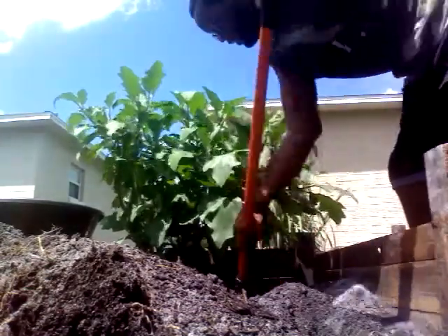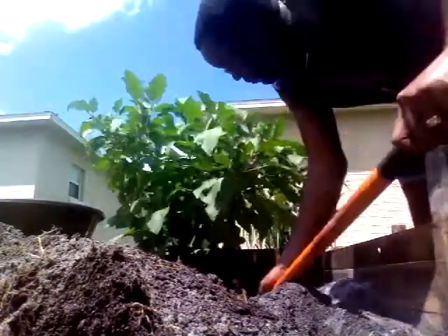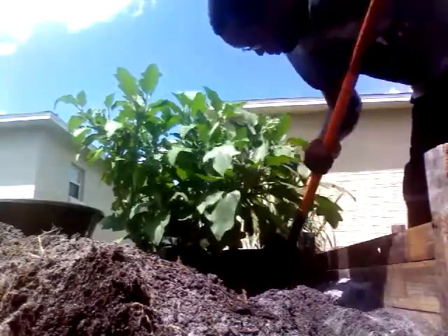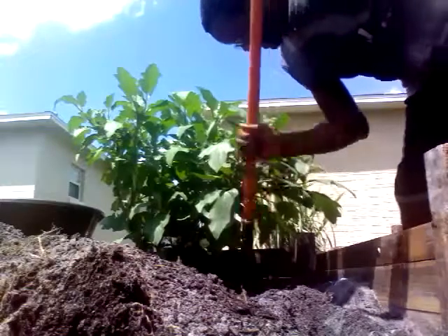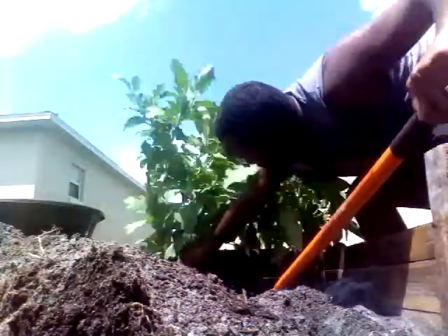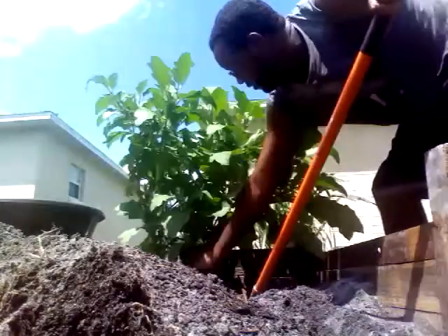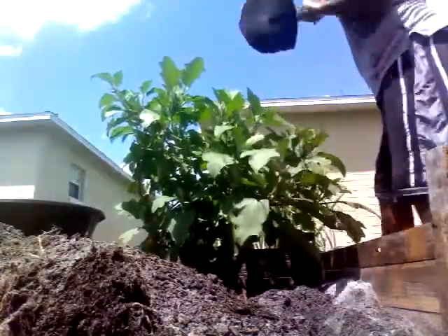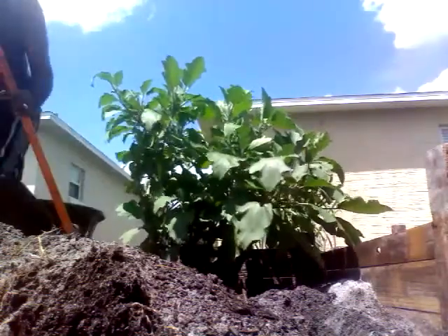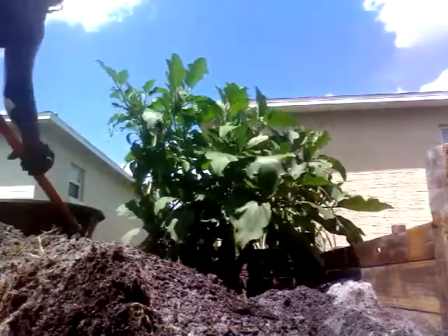I'm trying to go underneath the roots. I'll go lift the plant up — just try not to disturb as many roots as I can. I can see them down there. I'll go underneath. I don't want to hurt my baby here. Let's go on the other side.